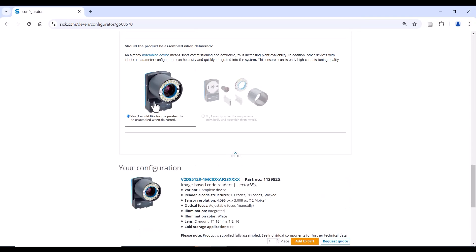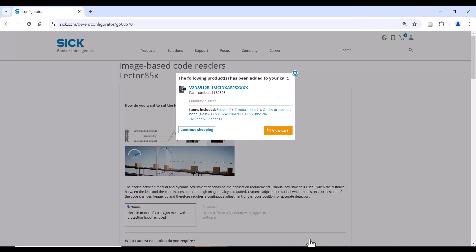If you want to know how to mount the Lector 8-5-X in your application, check out the next video. Thank you for watching.